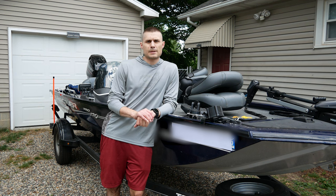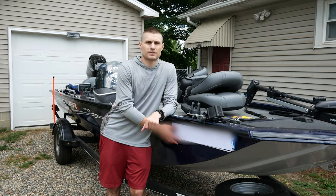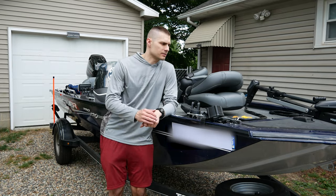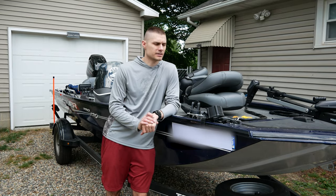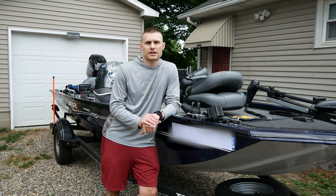Today we're going to be talking about the Bass Pro 170, specifically the 2019 model. We'll go over all the basics, what it offers, and what it doesn't have. If you have additional comments after the video, go ahead and put it in the comments and I'll try to answer whatever I can.